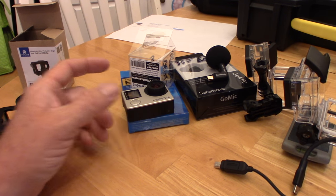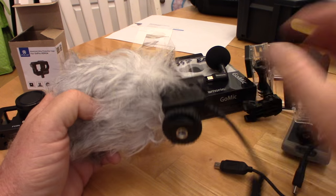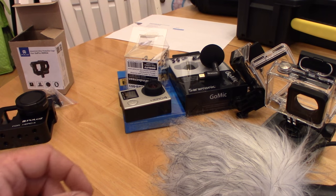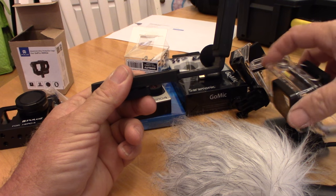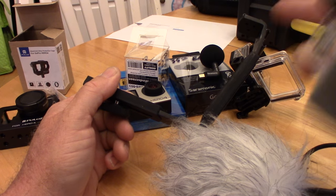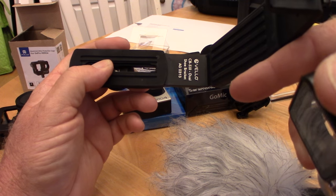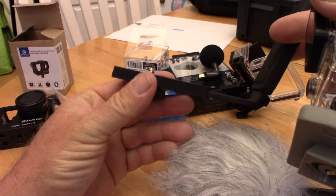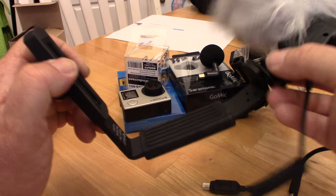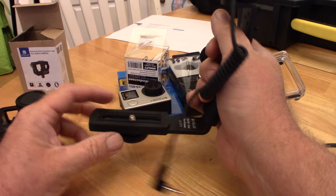So jumping back to the Movo — the problem is it's got a cold shoe mount on it, and GoPro housings don't have cold shoe mounts. You've got a couple of options. You can put the tripod mount on a bracket like this, which runs anywhere from $10 and up. I got this one off B&H Photo and Video for $12-$15. I can put the tripod mount right on there and the mic right up top. But it does make the whole setup rather sizable and bulky.